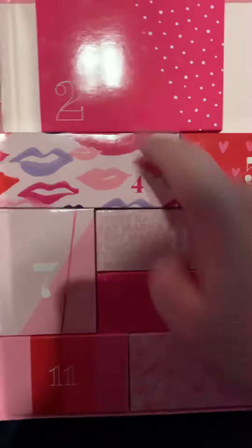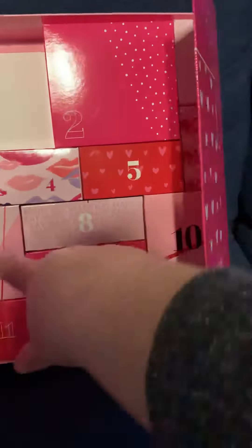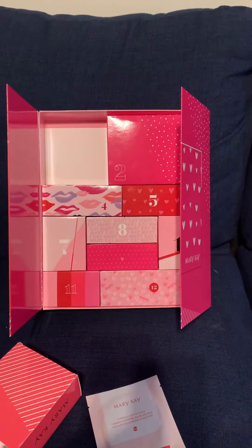They're so perfectly fit together like a puzzle, and they're not that hard to put back together because they're numbered one through twelve. So that is what I wanted to show you — have a good night!